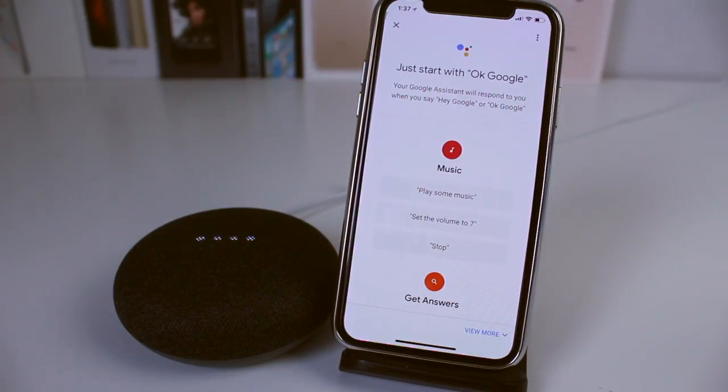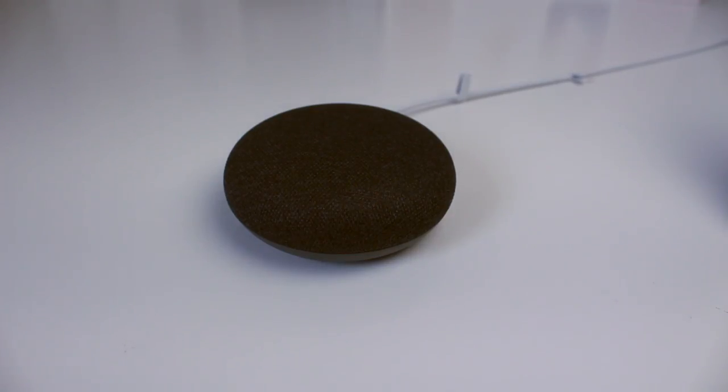We'll leave everything at standard settings and tap Next. It looks like we're ready — tap Continue. 'I'm your Google Assistant, I'm here to help.' Now we can go ahead and start asking questions and giving commands. First off: 'Hey Google, set a timer for five minutes.' And it confirms: 'Second timer for five minutes, starting now.'